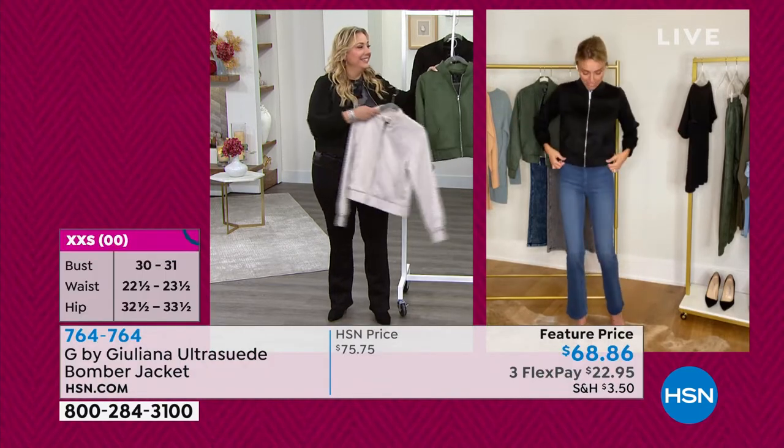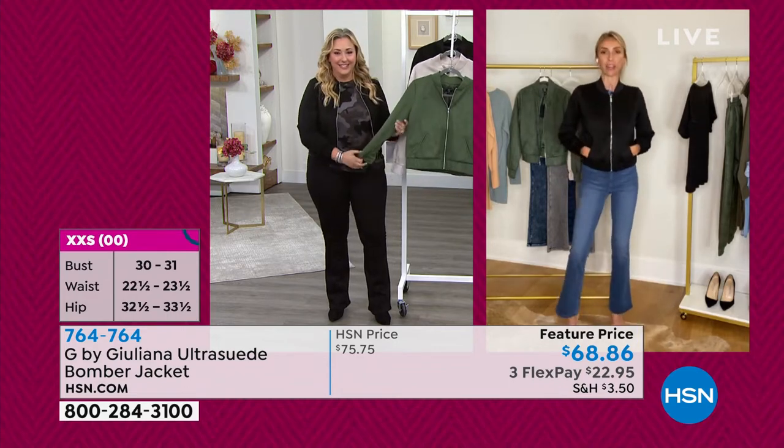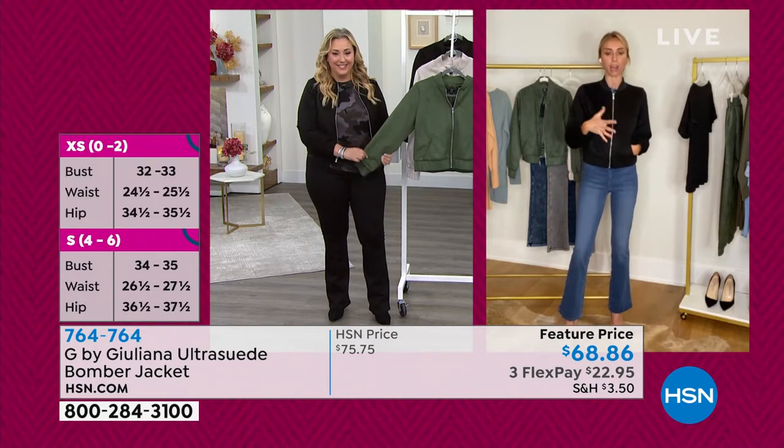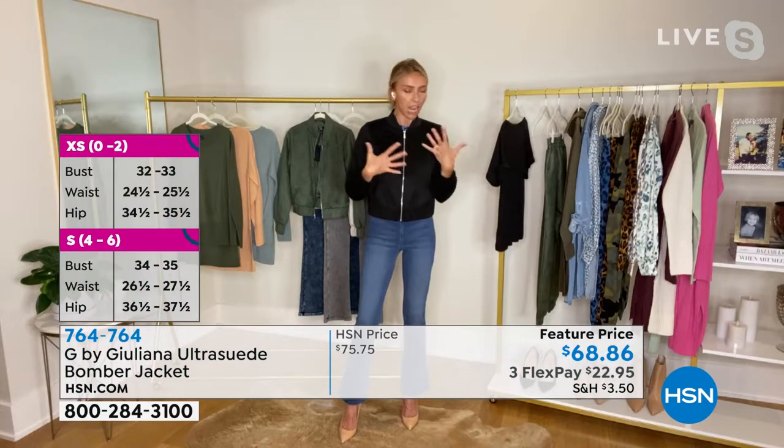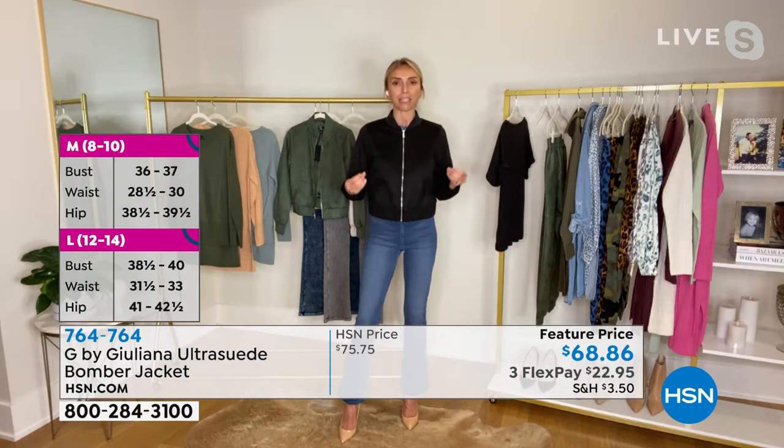It looks great zipped up too — really chic and modern and kind of minimal because there's not a lot of hardware, no fuss. This is truly a classic piece that will go with everything.